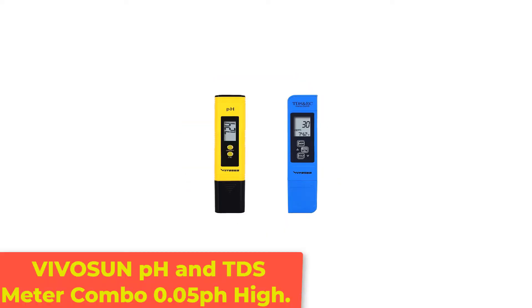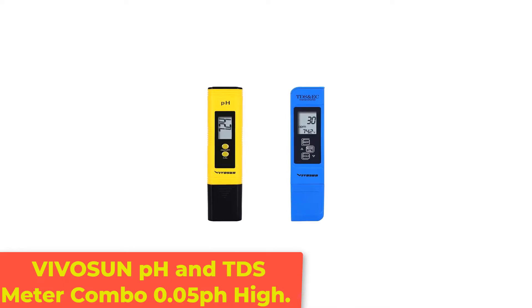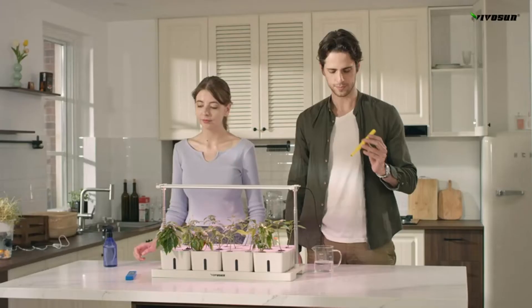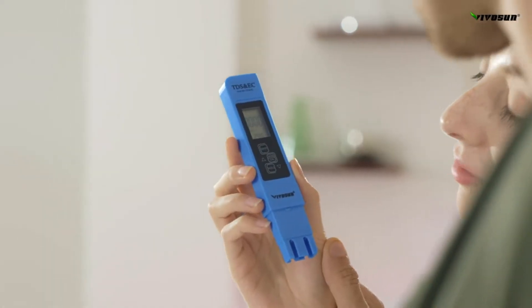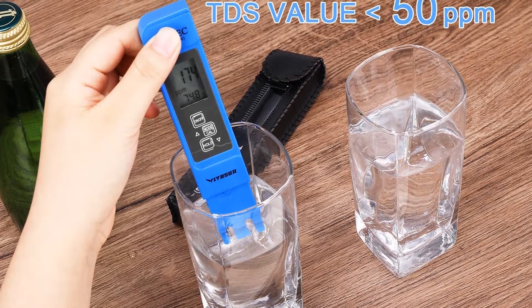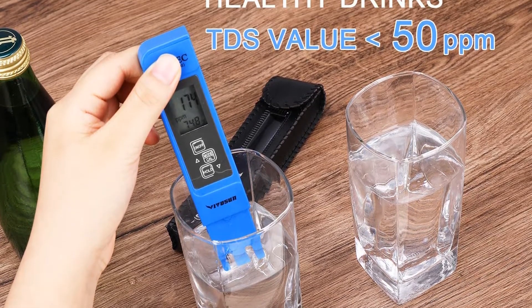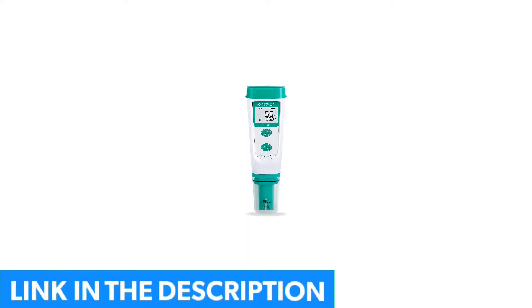Number 1: Vivicine pH and TDS Meter Combo, 0.05 pH High Accuracy. The Vivicine Digital pH Meter stands out from the rest of the meters for its excellent quality and craft. This meter is good for use in pools, aquariums, hydroponics, and food and beer brewing. One of the main good qualities about the pH meter is the great amount of ease it creates for the user.